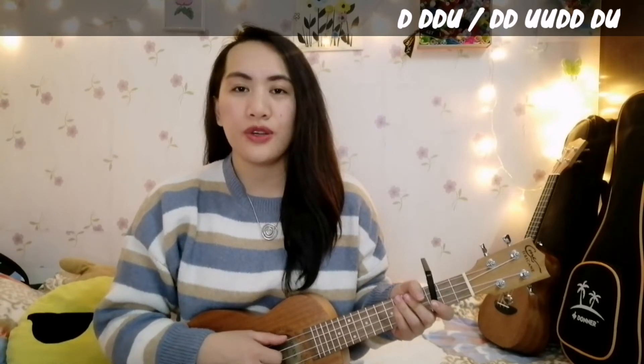For the chorus part, all the D chord and the A chord, we are going to use the first strumming pattern. And for the E-minor, we are going to use the second strumming pattern.